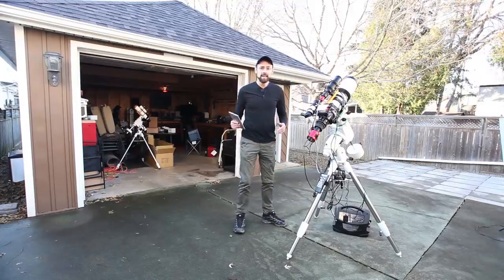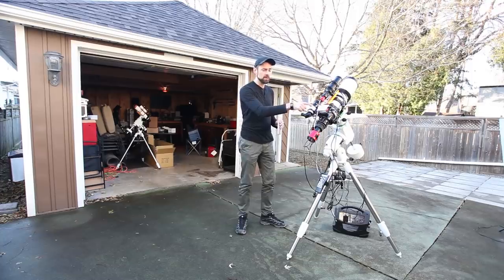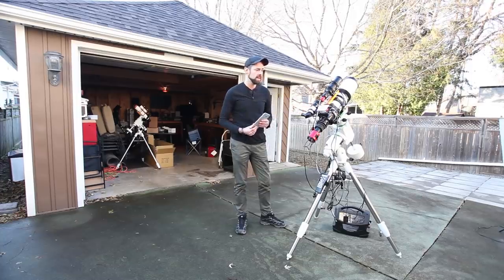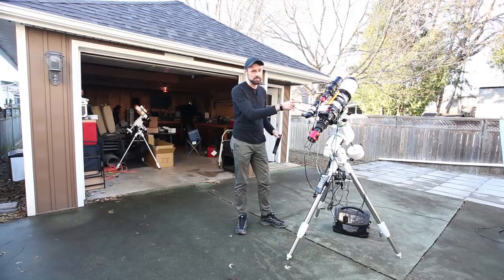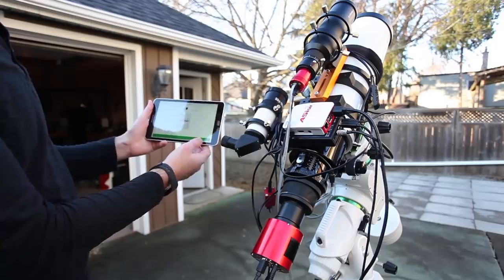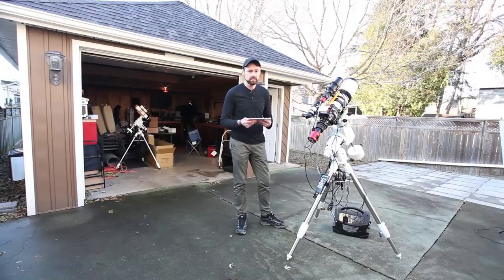Basically, the ASI Air's job is to handle taking all of your pictures. They're all going to get recorded on the internal storage in the device. No laptop computer here, and it handles connections for auto-guiding as well. I'll control the device using my tablet here — I'll go in the house and sit down. You can even control the mount with it.